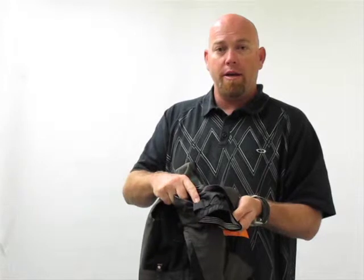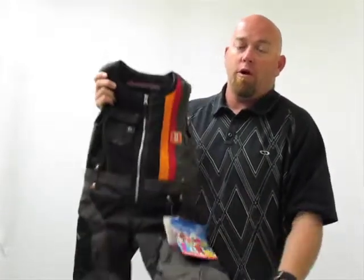This bib also has Obermeyer's iGrow system. If you cut the colored thread, the length of the pant grows by two inches.